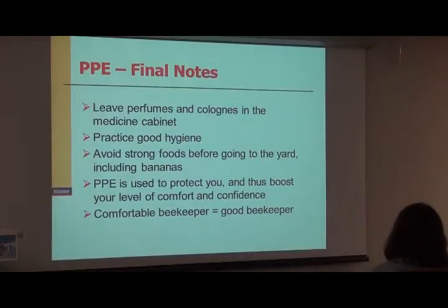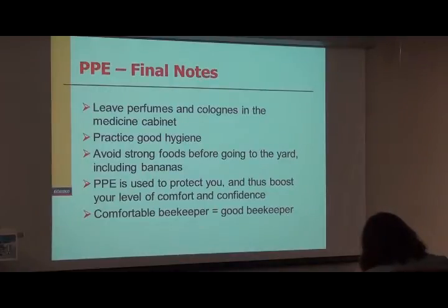The personal protective equipment you'll see here, you'll get a chance to try it on Wednesday. It's used to protect you — that's it. You're going to get stung sometimes, and that's all right. If you're protected, it'll boost your level of comfort and confidence, and you're going to be a much better beekeeper. I've seen this for many years of doing this. Invest in good protective equipment.